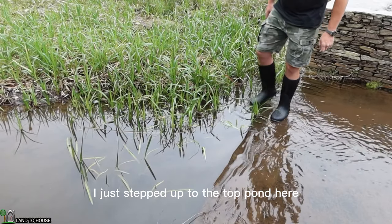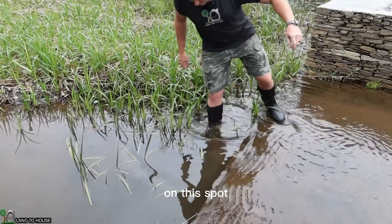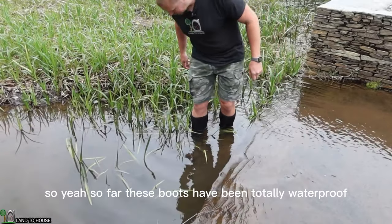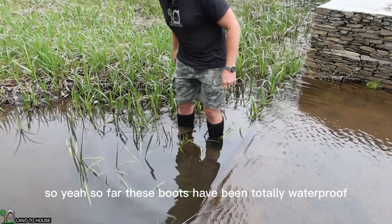I just stepped up to the top pond here. I think I can walk a little bit more on this spot, just get a little bit deeper than the previous test. So far these boots have been totally waterproof.